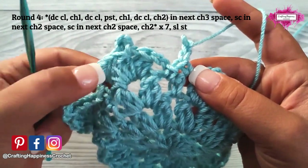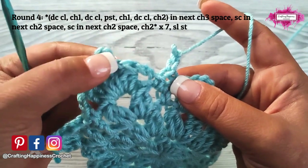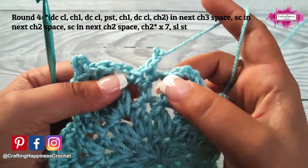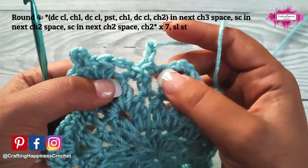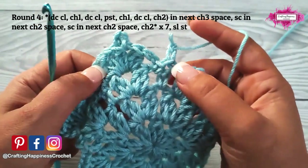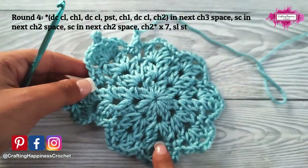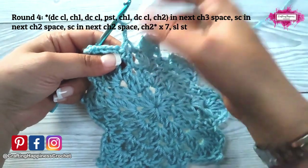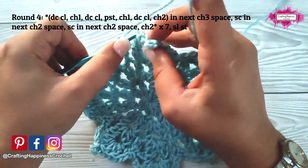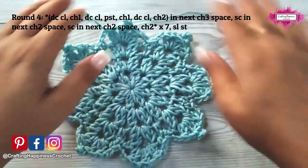The repeat section is: into the next chain 3 space make a double crochet cluster, chain 1, double crochet cluster, picot stitch, chain 1, double crochet cluster, chain 2, then single crochet into each of the next 2 chain 2 spaces, followed by chain 2. You will have to do that 7 times in total — so you will have 8 picot stitches all around your snowflake. When you have single crocheted into the last chain 2 space, slip stitch at the top of the first double crochet cluster to close the round. And this is how round 4 looks like.